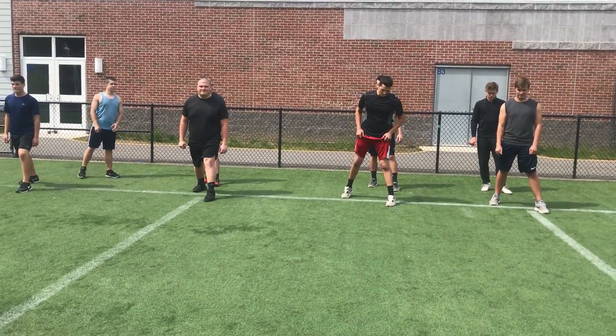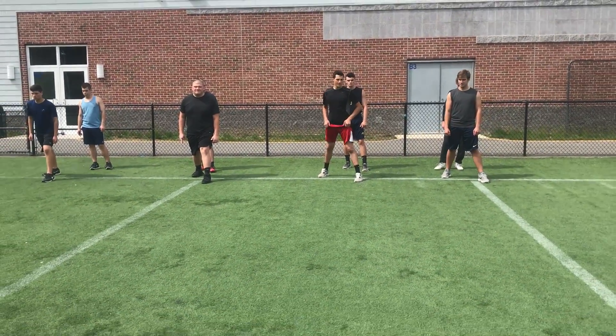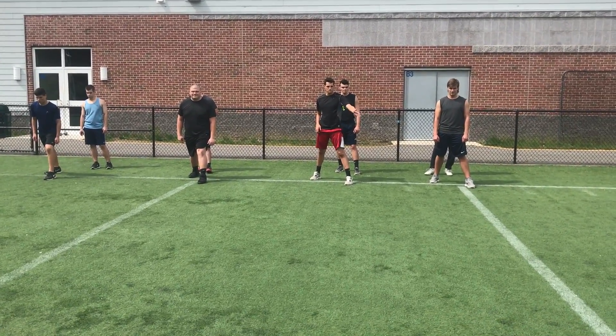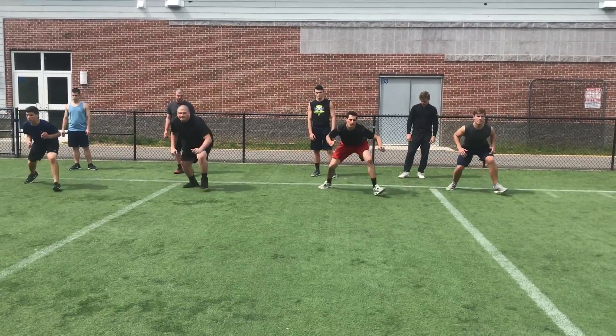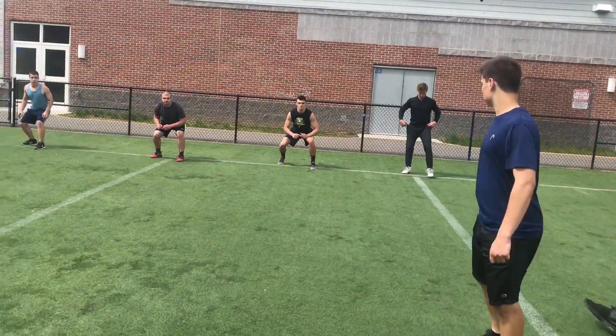So these guys are all going to shuffle down to their left. You're going to see them shuffle down at sort of a diagonal. So if they were going down diagonally, they'll end up about five yards away from where they start. We'll go that way. And go — shuffle down. Good, we're checking for that when the next group is ready.